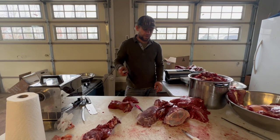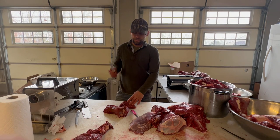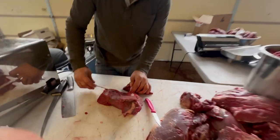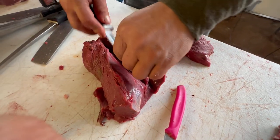Now I'm going to show you what we do with these roasts — the trimming part is very similar to back straps, except you're trimming instead of filleting. Come on in and show them what we've got. This here is bloody, getting trimmed off because it's bloody and a little bit discolored.